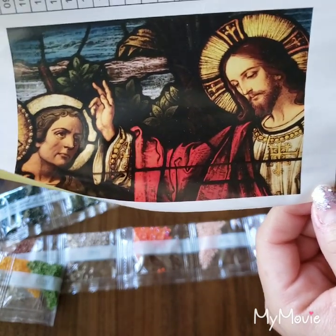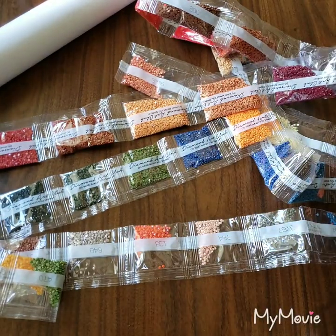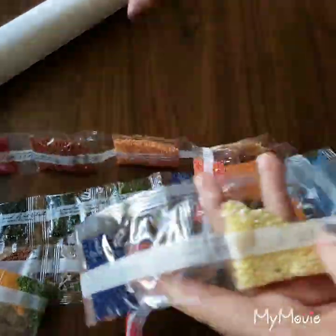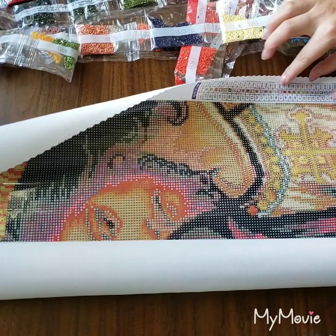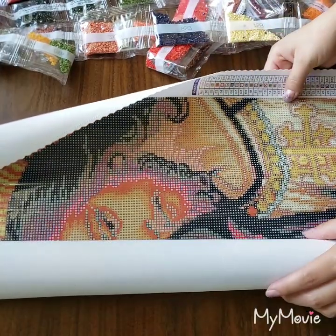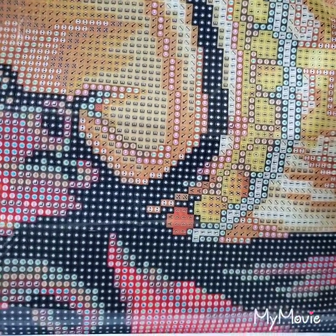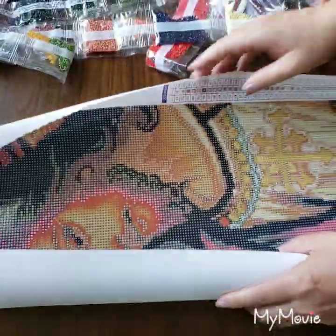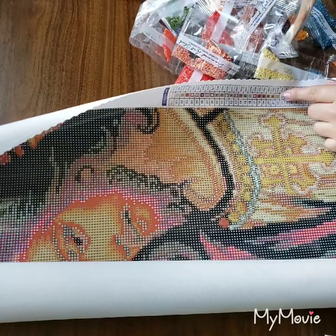I want to show you where these ABs go because I'm curious. Color 129 — let's move this over and find it on the canvas. Number 129 is the necklace, the cross that Jesus is wearing. That's going to look really nice!